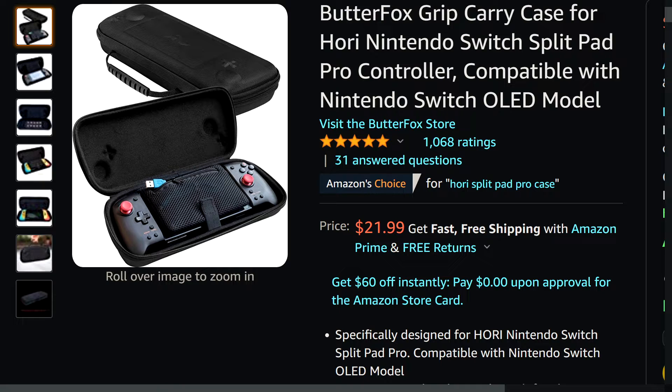We have better options, like the Butterfox Grip Carry Case for the Hori Nintendo Switch Split Pad Pro, also compatible with the new Switch OLED. This is more exactly what I'd want — it's a hard case, molded to fit around the analog sticks on the Split Pad Pro, and it's the right size. That is exactly what I would want in a Switch case. I don't play my Switch much in handheld because I don't have a proper case for my Split Pad Pro, and when I put the system down I want to know it's safe.